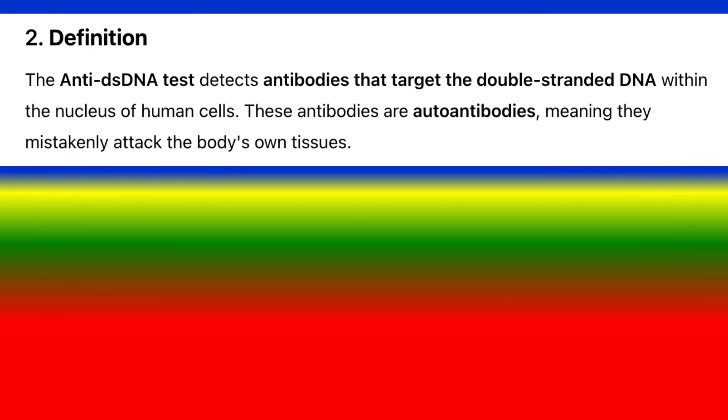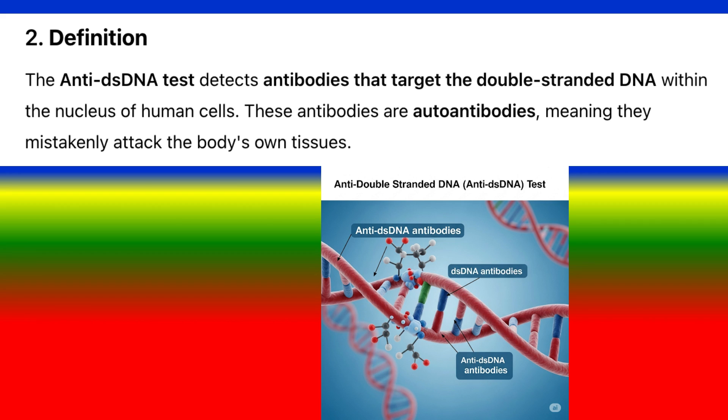Definition: The anti-dsDNA test detects antibodies that target the double-stranded DNA within the nucleus of human cells. These antibodies are auto-antibodies, meaning they mistakenly attack the body's own tissues.